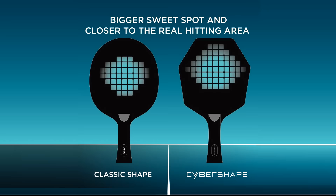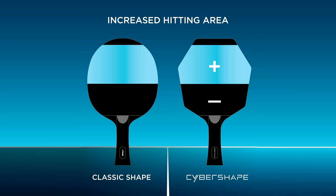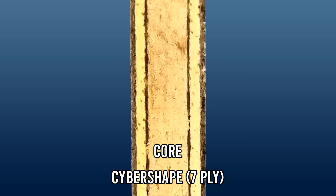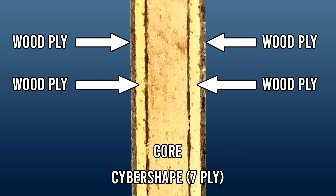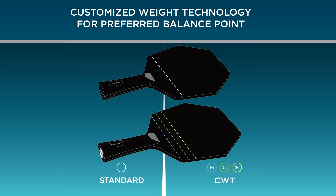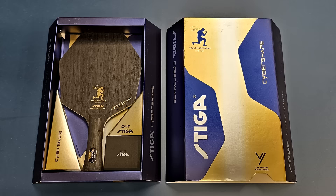Today we're joined with Swedish superstar Trolls Morgård, who has just released his new signature blade with Stiga — the Cyber Shape Carbon CWT Trolls Edition. The Trolls Cyber Shape has its own unique design; according to Stiga, this shape allows for a larger hitting area as players usually hit the ball on the upper half of the blade. It's a seven-ply inner carbon blade with two layers of wood followed by the carbon layer, and also comes with Stiga's custom weight technology below the handle. The blade has a very nice sleek design and comes in a cool box.